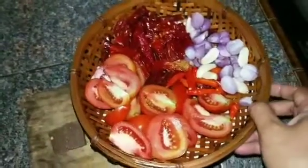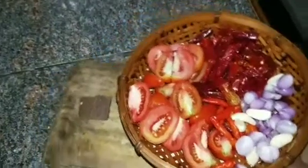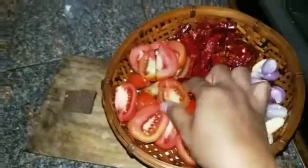This is what I'm going to do — I'm going to cook sambal. This is what I'm going to cook: sambal terasi.